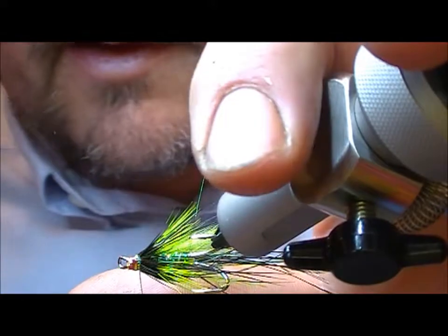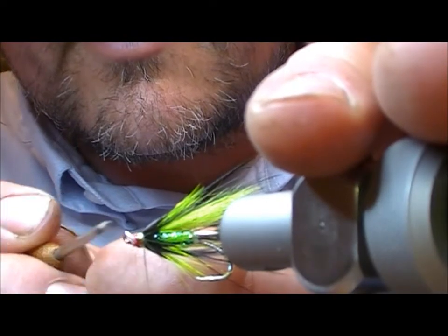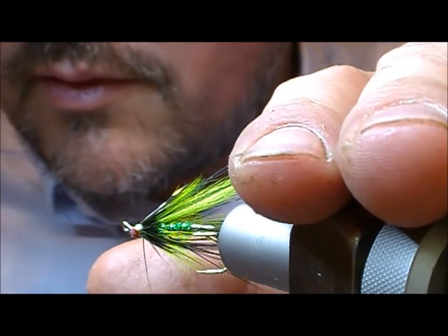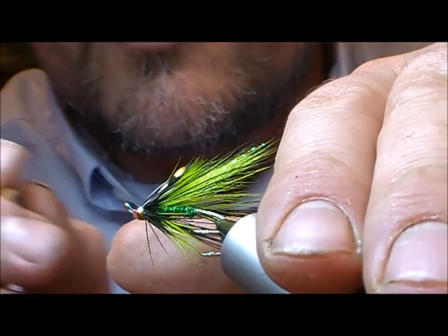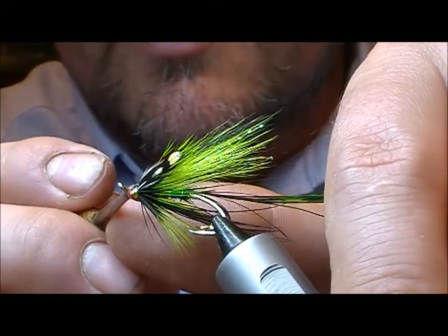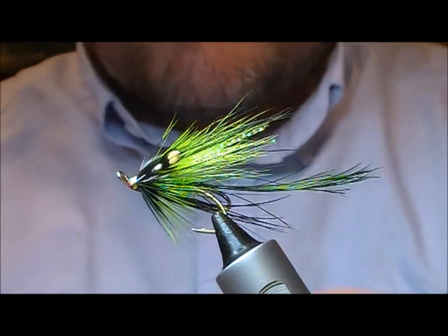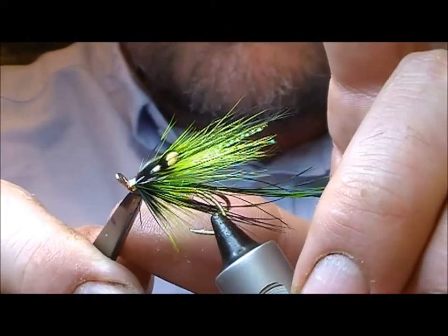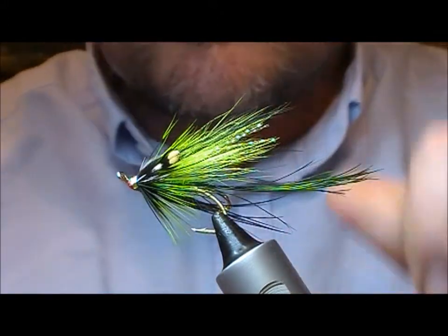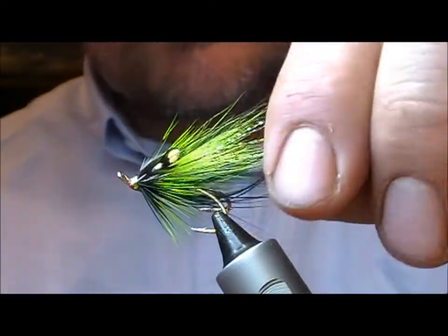I'm just rotating the fly so that I can get all the way around it. As per usual, when that dries it'll get a coat of good quality clear varnish — Sally Hansen Hard as Nails works well. There's one fibre I don't like so I'll pull it out, and that is the green Shrimp Pig.